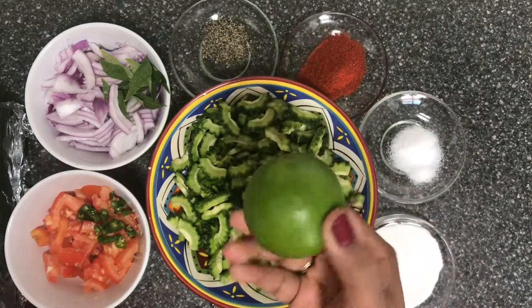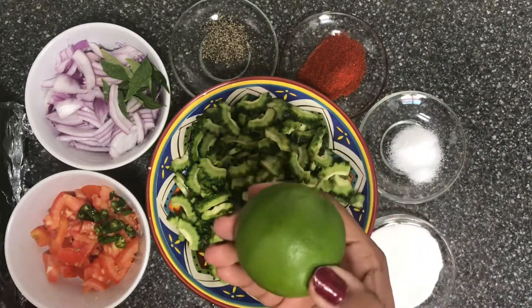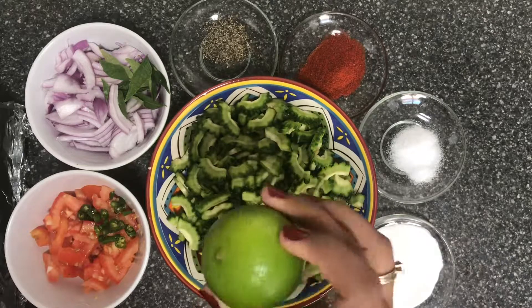Add half a lemon, then a little more lemon. Now we are going to add a little lemon — this is the way we will see.